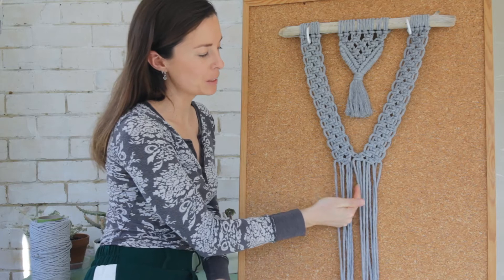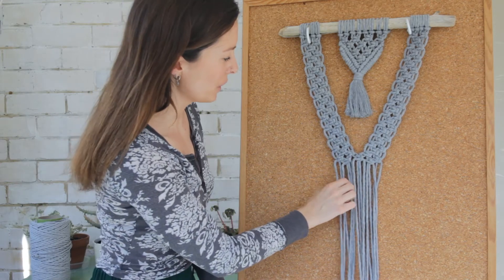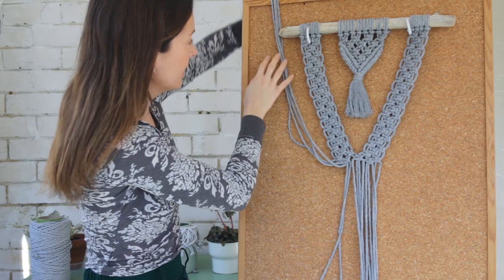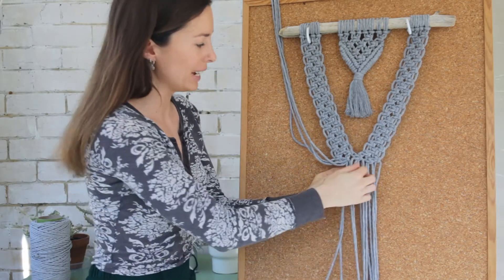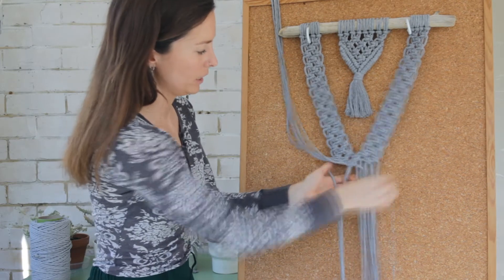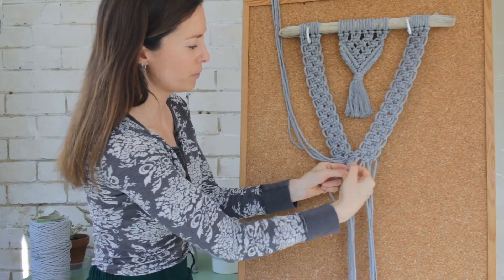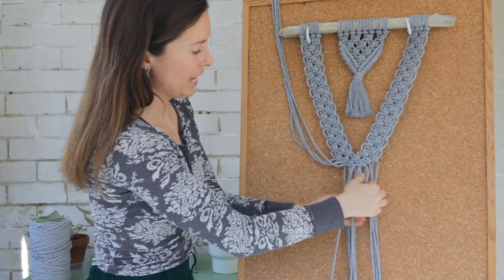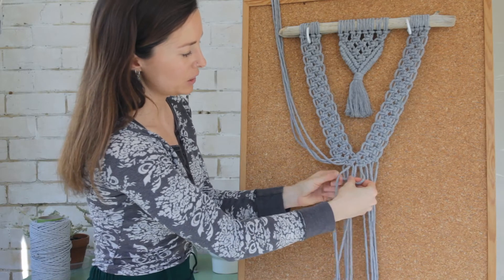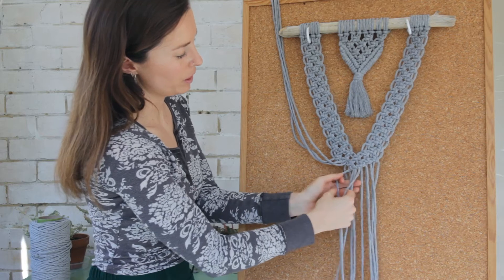Now I'm going to create a little triangle out of square knots just to finish off this section. So I'm going to take these four cords and flick them off to the side, then take the next four cords in the group and make a square knot, and then move along to the next group of four and make a square knot with those four. Then I'm going to find the very middle four cords and create a final square knot at the bottom with those four cords.